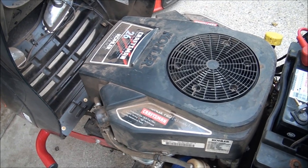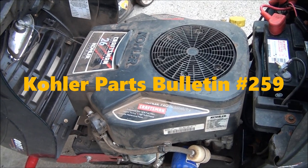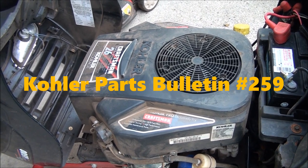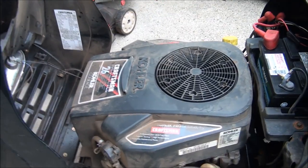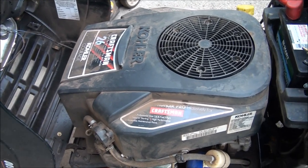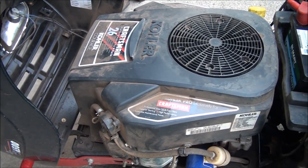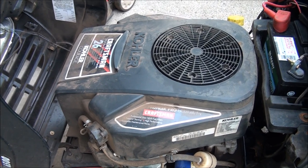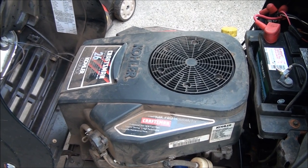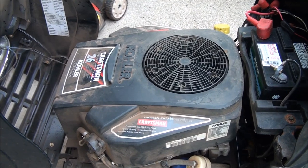After doing a little research I learned there was a service bulletin put out on these — they've changed the ignition systems. You have to buy a conversion kit to fix this no-spark problem, whether it's the spark advance module not working or one of the coils. You have to buy the whole kit to update it back to a magneto-style ignition.